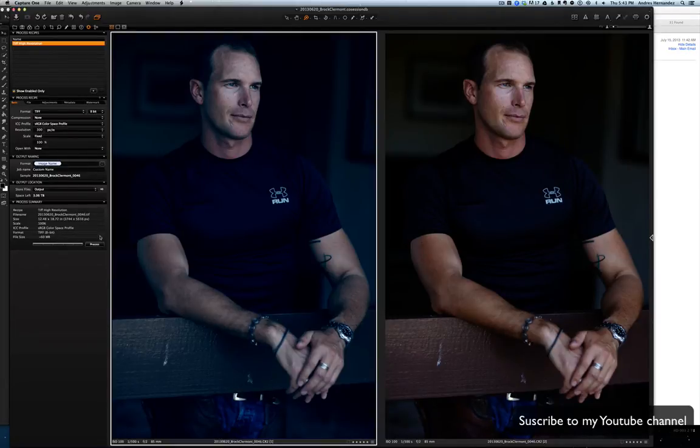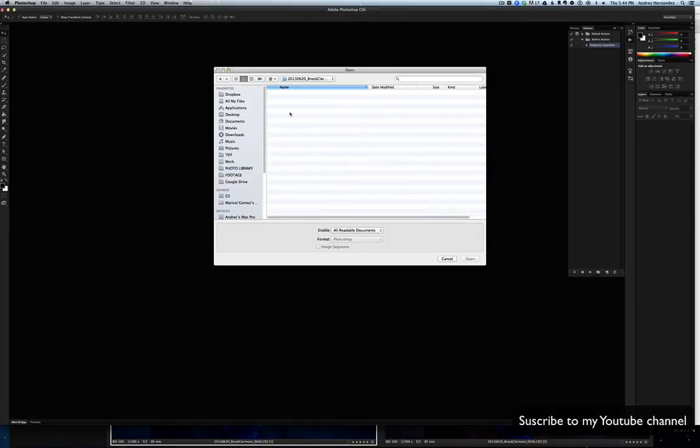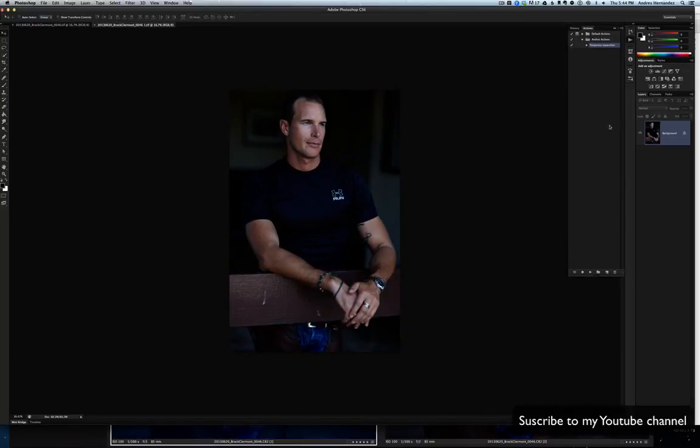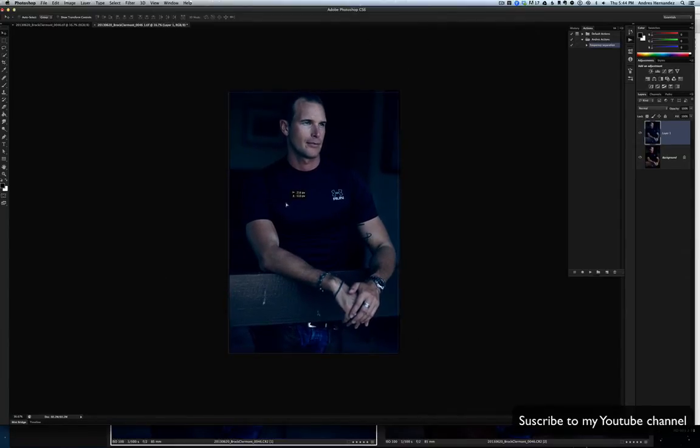As you see we have both color corrections. What I'm gonna do is drop this one on this one — the same as side by side — and place it.